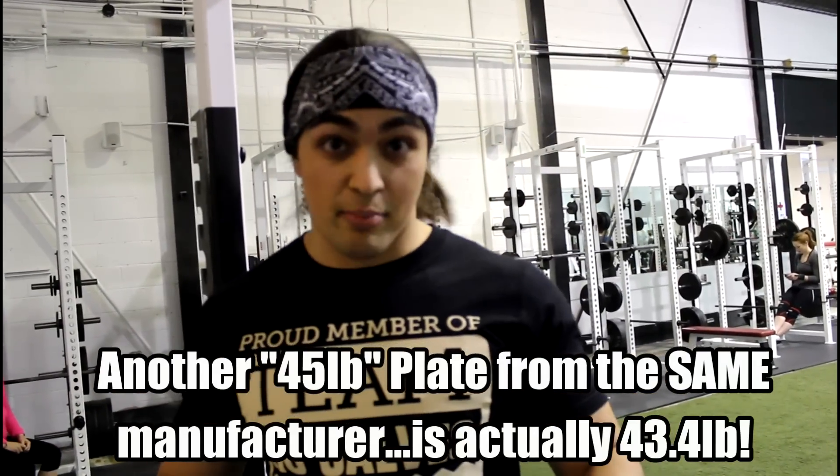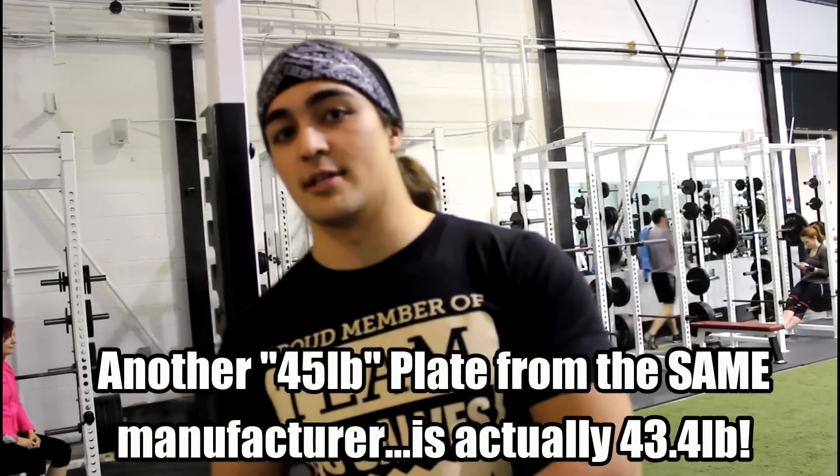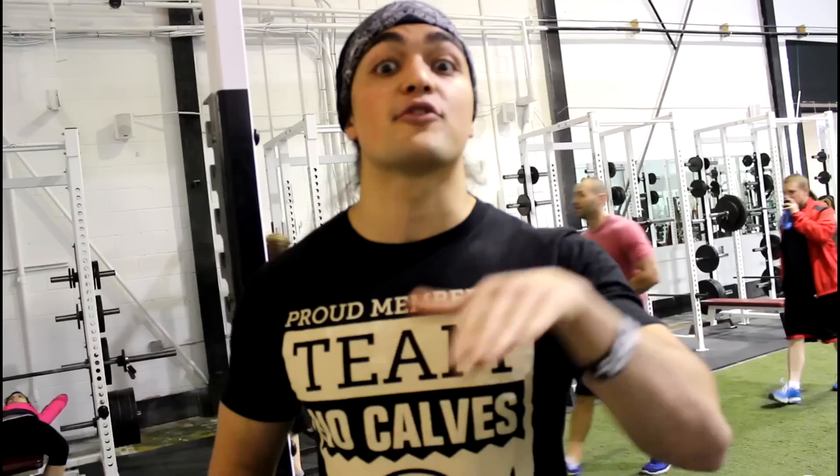Exact same brand of plates, but there is a four-pound difference. If you're lifting with plates that are three pounds heavier than labeled and you deadlift 495 — five plates a side, ten plates total — that's 30 additional pounds. Your 495 is actually 525.